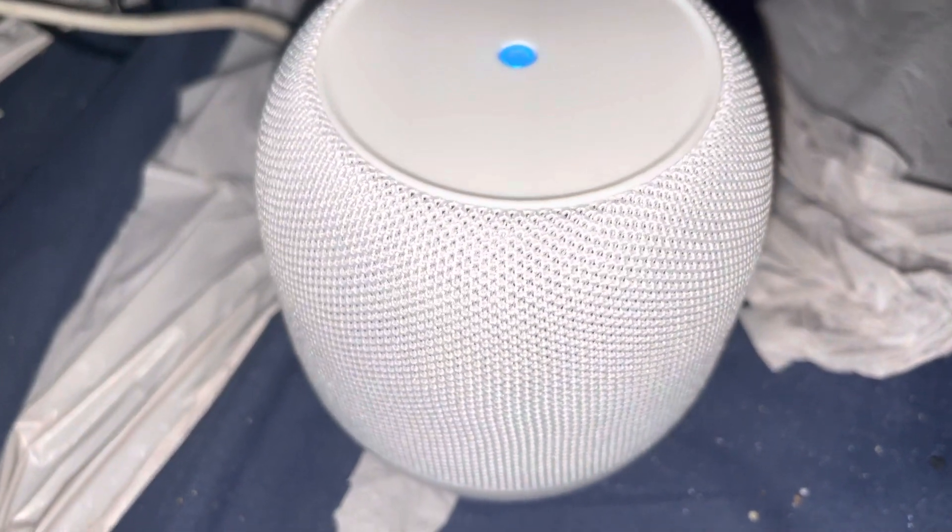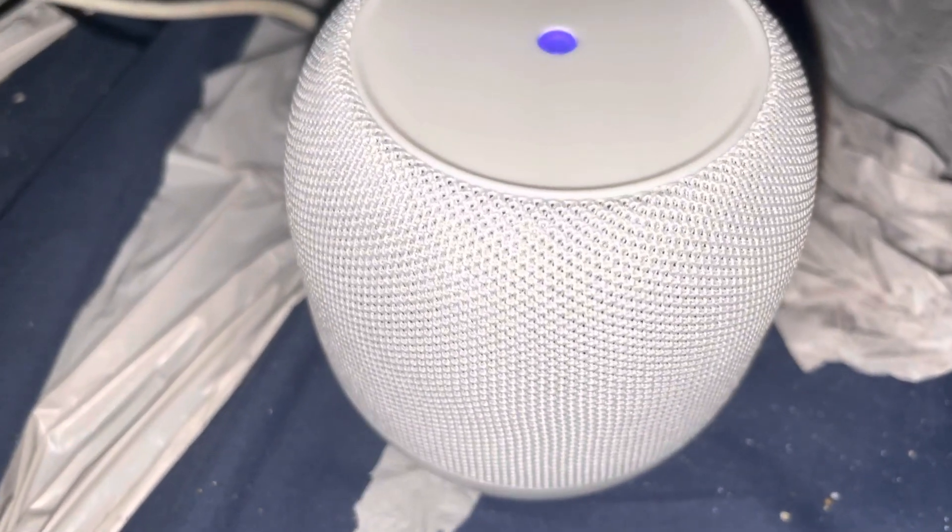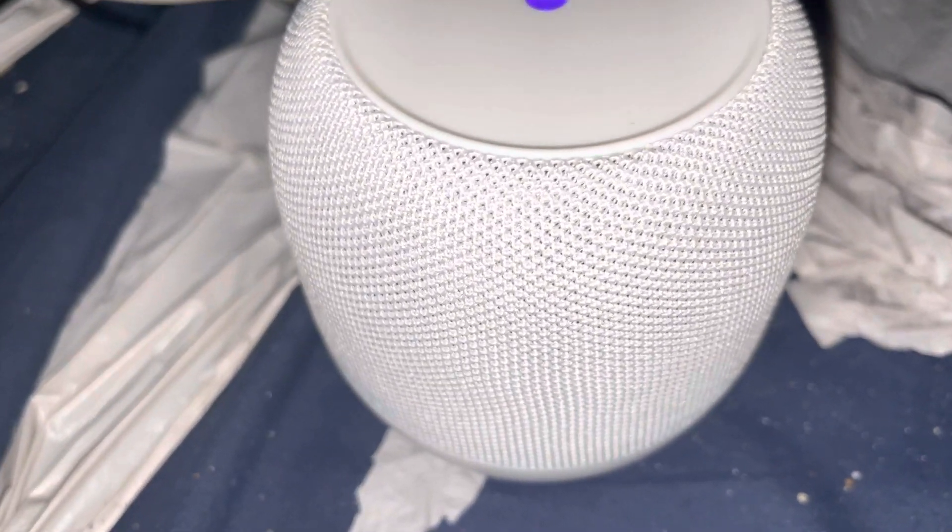Hello YouTube, I'm going to do the Bass Jacks wireless Bluetooth speaker, and this song is called Vulcan Seconds NCS Release. Let's play.